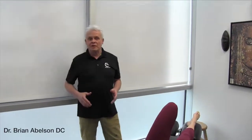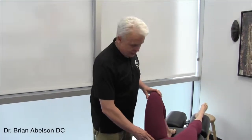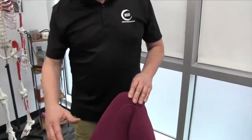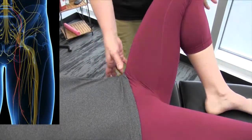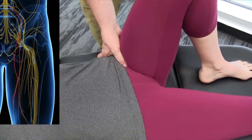Let's go over flossing of the obturator nerve. A lot of times we'll get compression of the obturator nerve and a patient will experience groin pain, or they may feel that they're unstable in their leg because the obturator nerve comes off nerve roots L2 to L4 and innervates the adductors. It travels directly underneath the pectineus muscle.